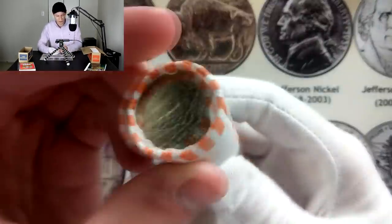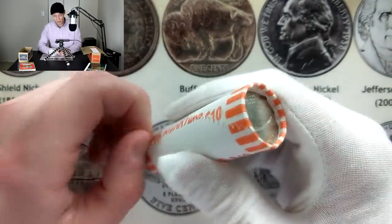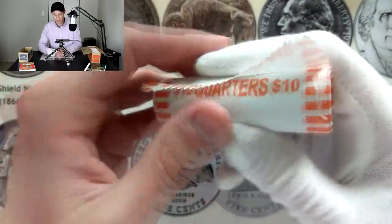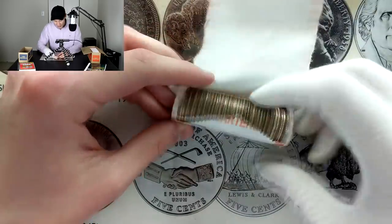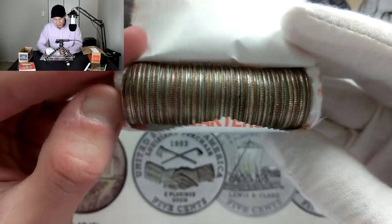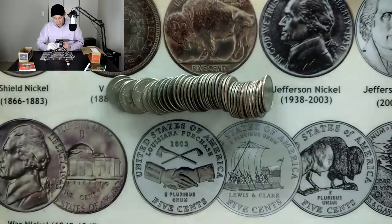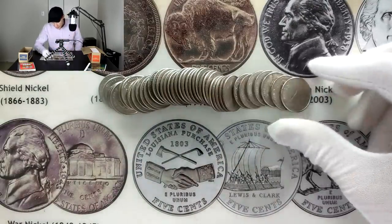This is my first roll of quarters ever done on the channel live, and honestly this is my first box of quarters ever even off camera. I did used to hunt these every once in a while when I was getting quarters for laundry. Looking at these coins right here, it looks like every single one is going to be clad — no silver in this roll unfortunately. It is pretty uncommon